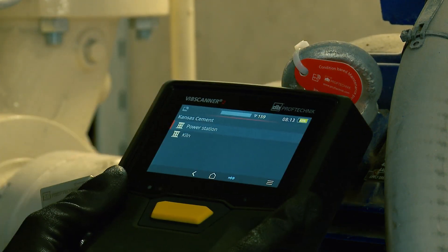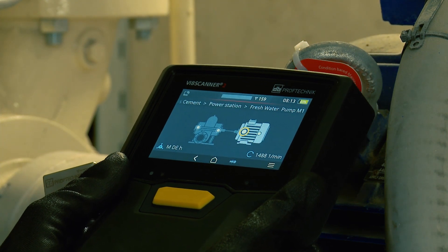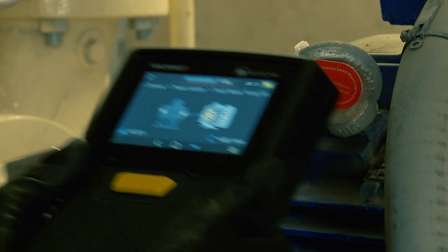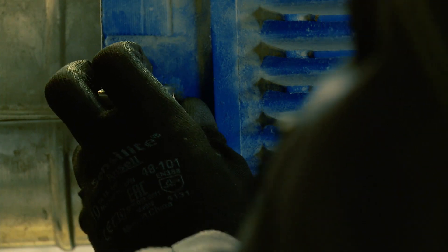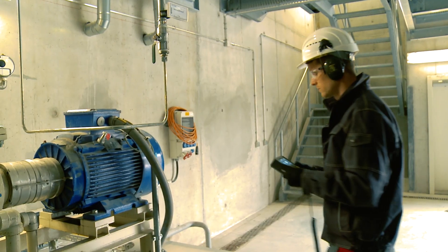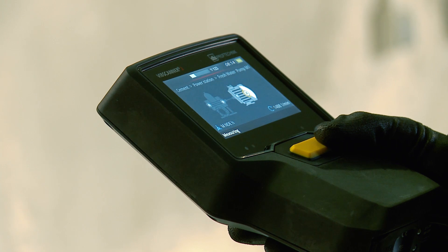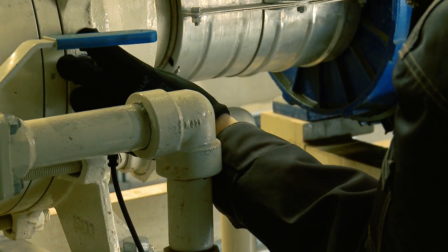Using RFID technology, Vibe Scanner 2 identifies the machines to be measured. The graphical representation of the machines shows Jeff exactly where to measure, guiding him visually through the route. In combination with a tri-axial sensor, Vibe Scanner 2 takes no time to measure a complete machine train and ensures that all required data is collected.